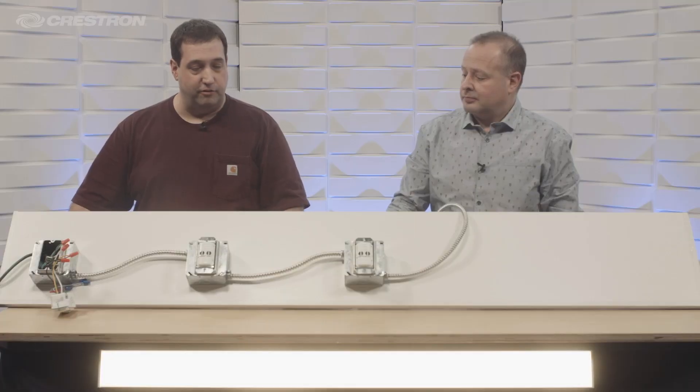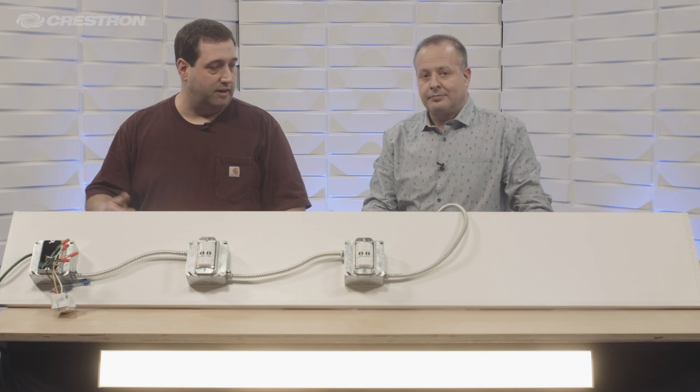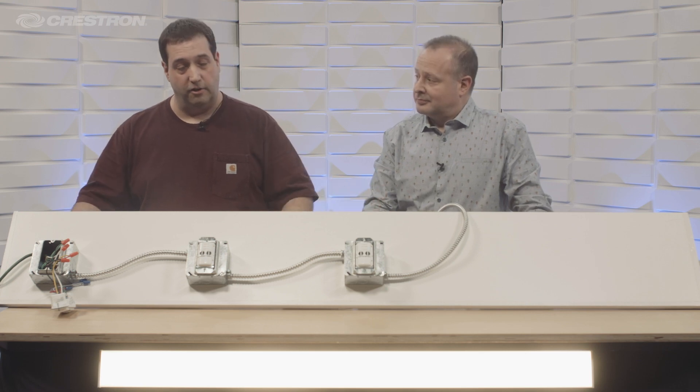The other thing that's nice about them is you don't need to know where the line or the load is. In this case my line is on one side and my load is on the other, so if you're doing a larger conference room you don't have to remember what side goes where.